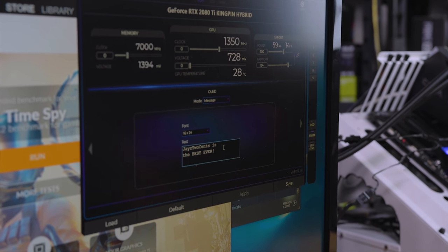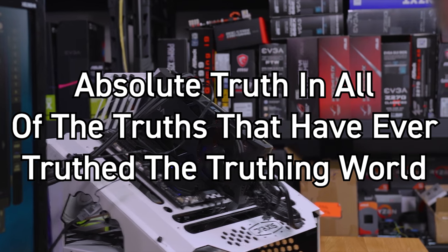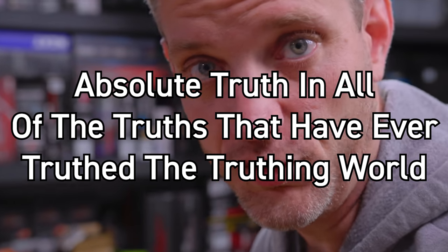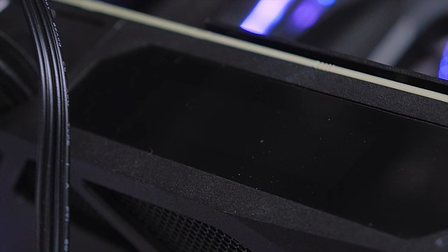As you can see, 'Jay's Two Cents is the best ever' is what it's saying on there, and it never deviates because it's the absolute truth of all the truths that have ever truth'd the truthing world. But you have a couple of different things you could do here — we can even put in a picture and apply it.